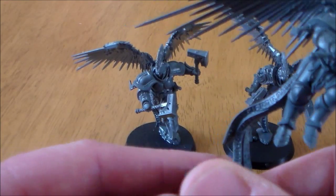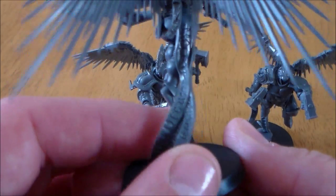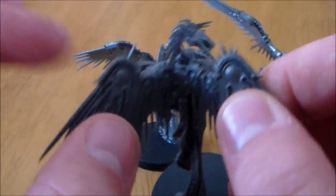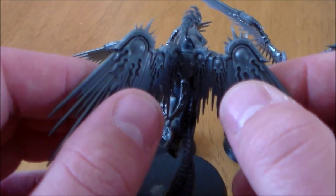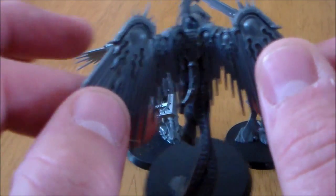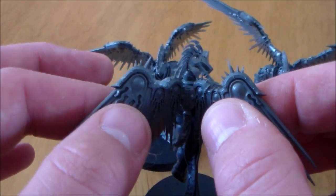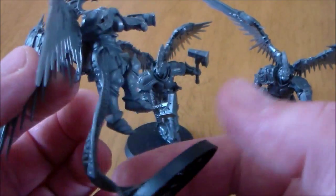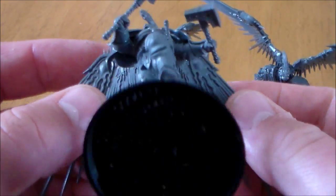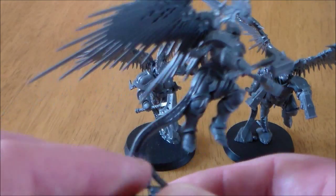Putting them together they went pretty good. For the wings, the only tip I'll give you: clip them out first, because the wings are two separate pieces. You glue them together and then glue them onto the model. What you want to do is clip them out first, glue them together and get them into a position where they can hold, leave them there for a few minutes to set and dry so one wing won't be falling off. Other than that, they went together pretty easy.